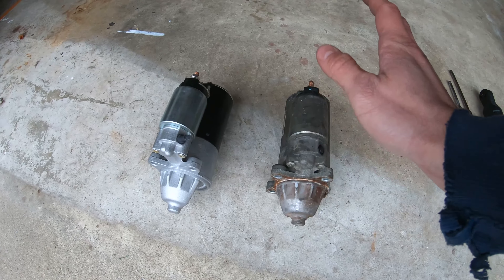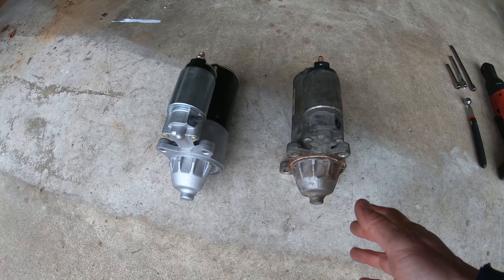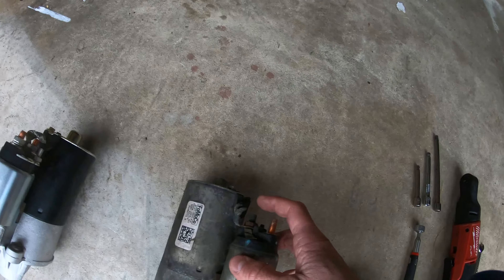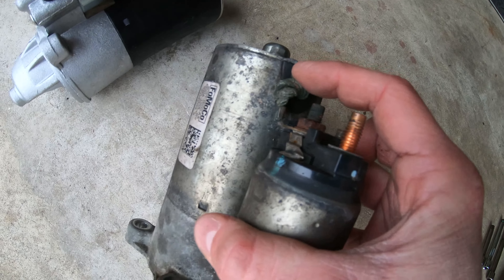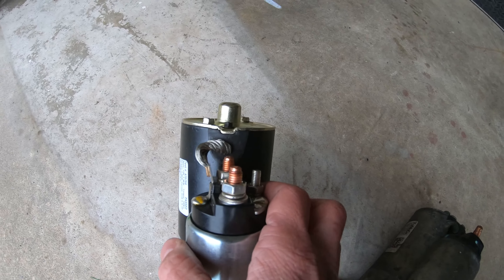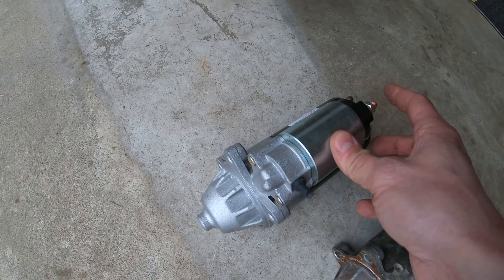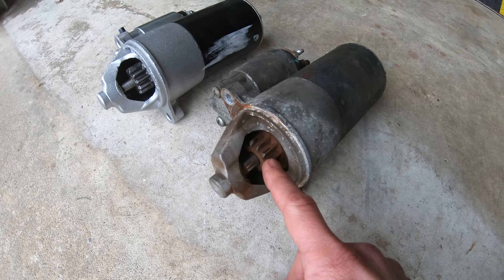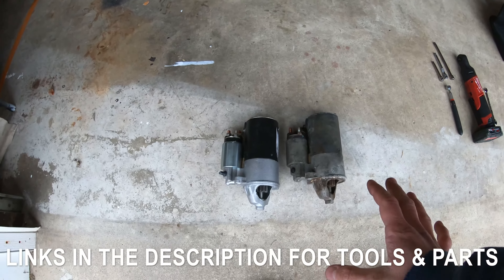We're doing a quick side-by-side comparison of the old and new starter. The old starter's grounding strap cable gets corroded over time, which can cause a loose connection and starting issues. The new one is brand new — you can get these at your local automotive parts store, with links in the description. Take a good look at the gears and make sure there are no missing teeth, because that could mean bigger problems.